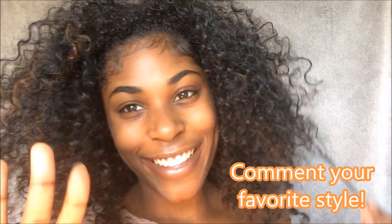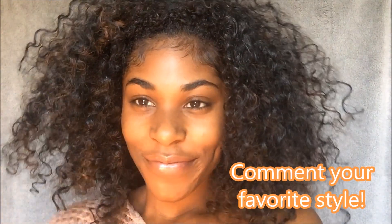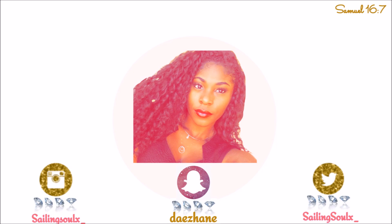Thank you all so much for watching this video. Feel free to comment, like, and subscribe. I'll see you all in my next video. Bye!